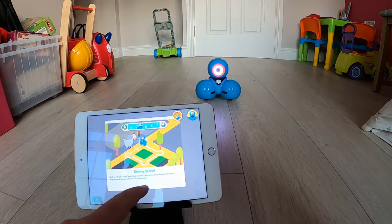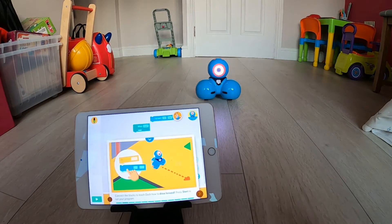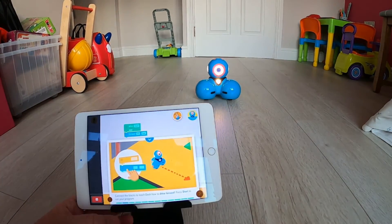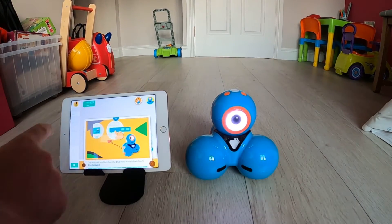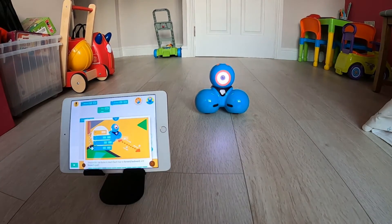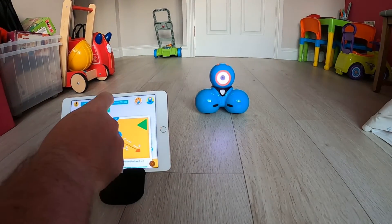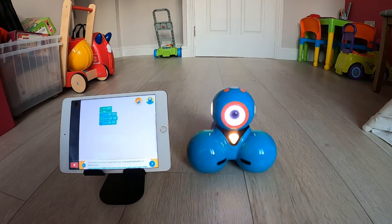I've already done a couple of the challenges but I'm just going to go back to the start to give you an idea of what these are like. You can't do some other things on the app until you've completed that first challenge. The first challenge in the app is called Driving School and the idea of these challenges is to introduce you to block coding. So if you're not familiar with block coding, this is a brilliant way to start and it's also a great way for teachers to introduce block coding to their pupils.